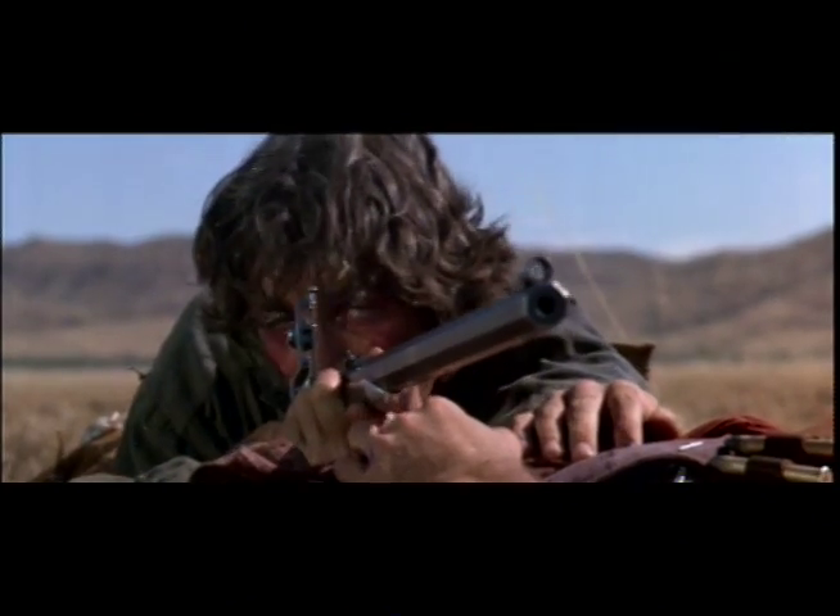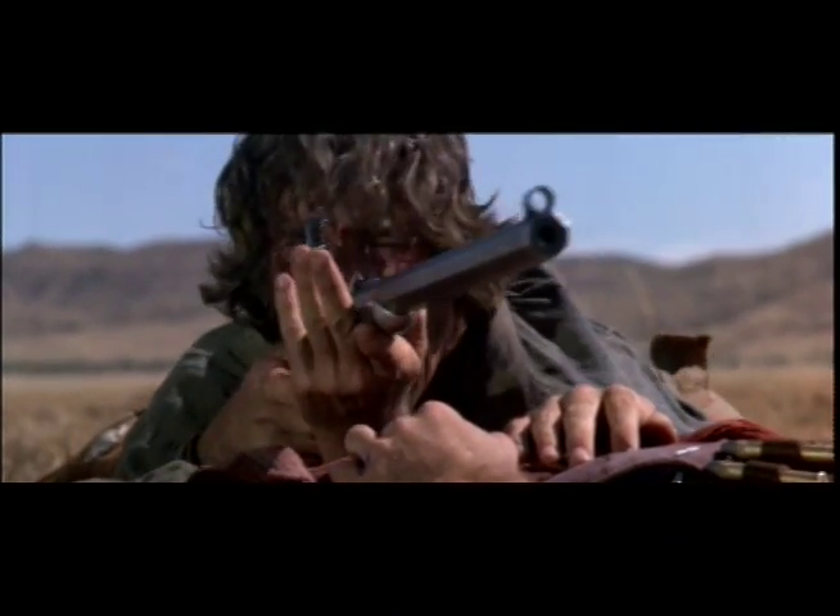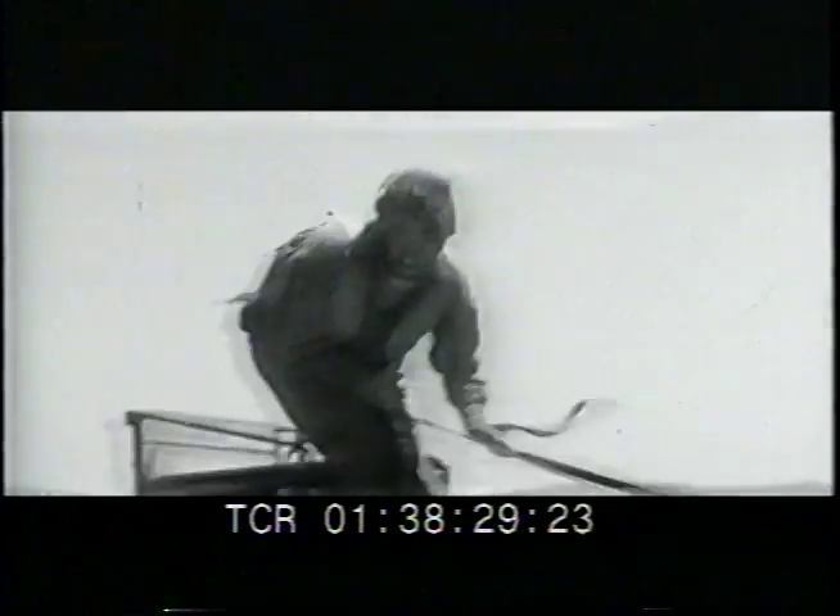I used a low-tech dolly that we ran along 80 feet of pipe. I shot on a long lens and tracked fast, pivoting on the actor, keeping him center frame. I also slapped the camera film magazine to create the jitter effect, adding to the frenzy.